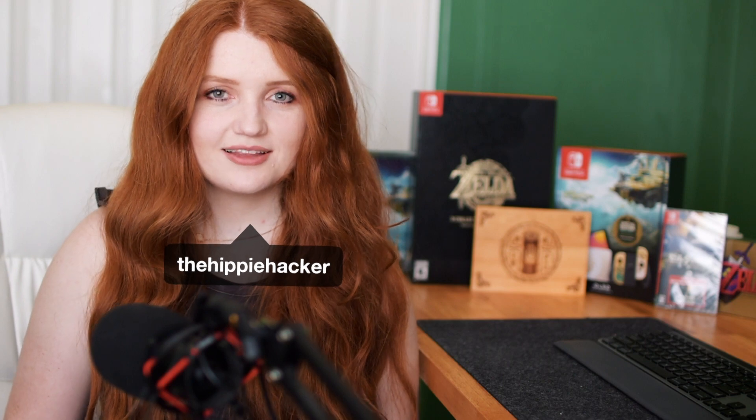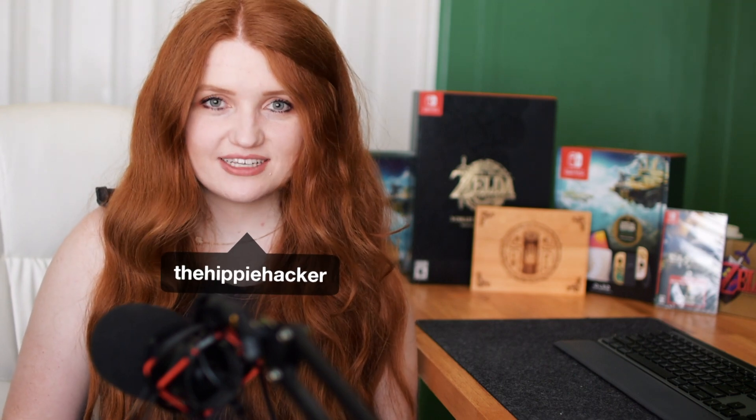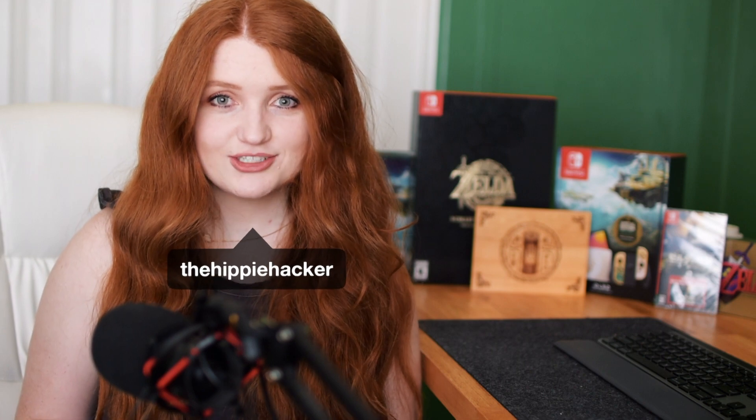Now is a very special time for Zelda fans. With the launch of Tears of the Kingdom, the latest installment to the Legend of Zelda franchise, fans are rejoicing at the successful launch of the game.